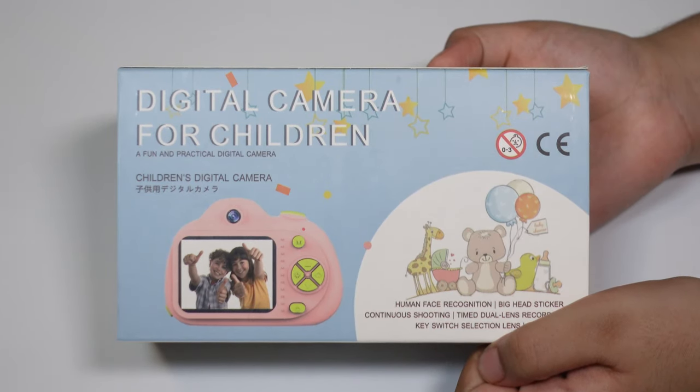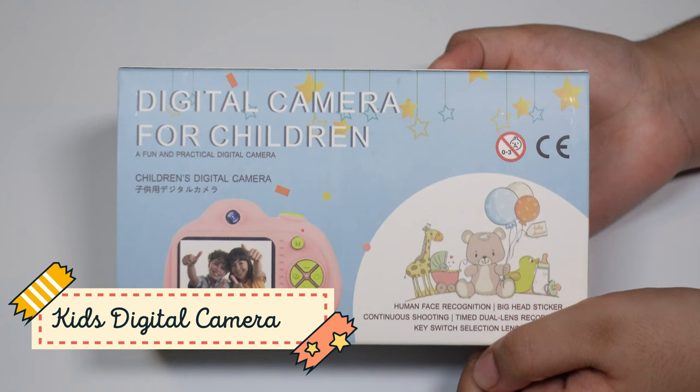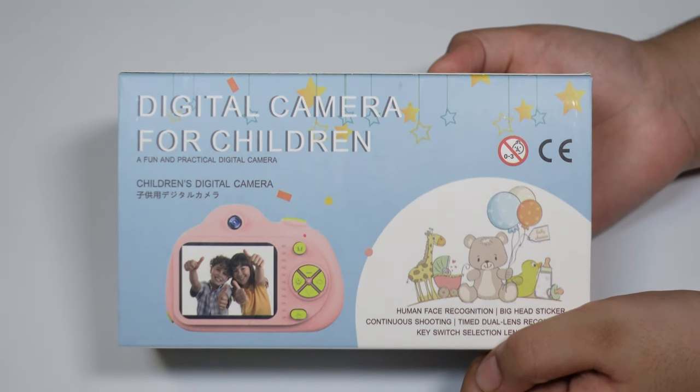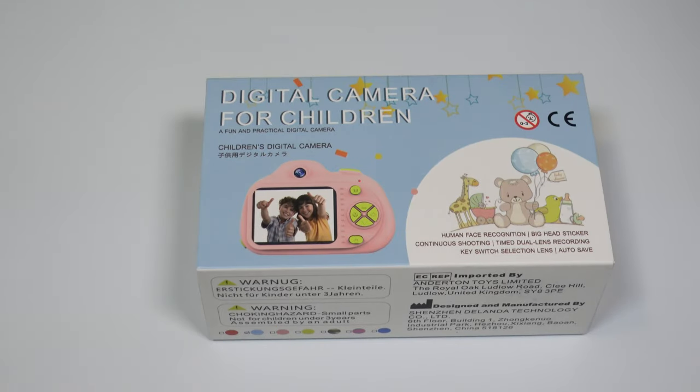Hey guys, today we're going to unbox a digital camera for children. Before we get started, please subscribe to our channel. Let's get started! This camera has human face recognition, big head sticker, continuous shooting, time duo lens recording, key switch selection, lens, and auto save.